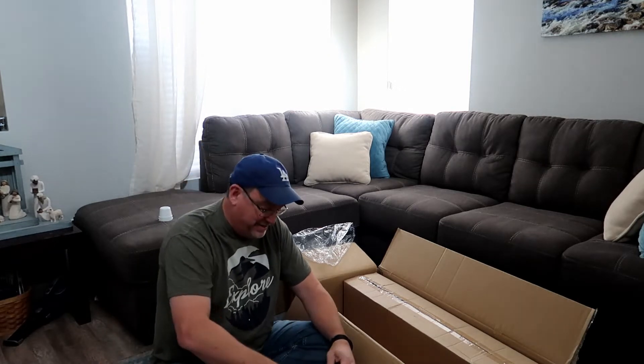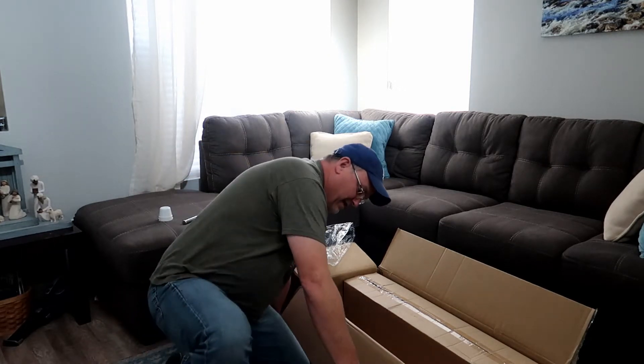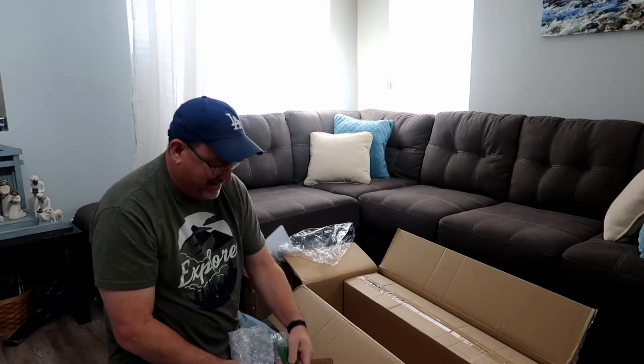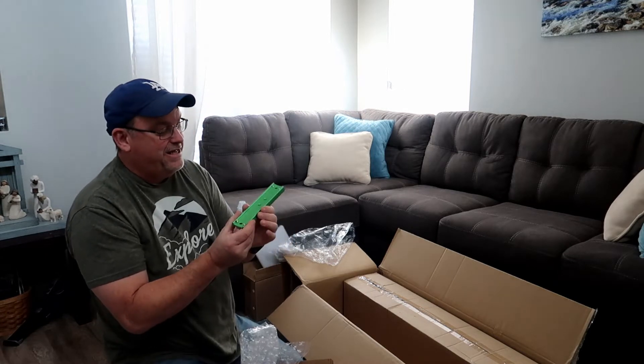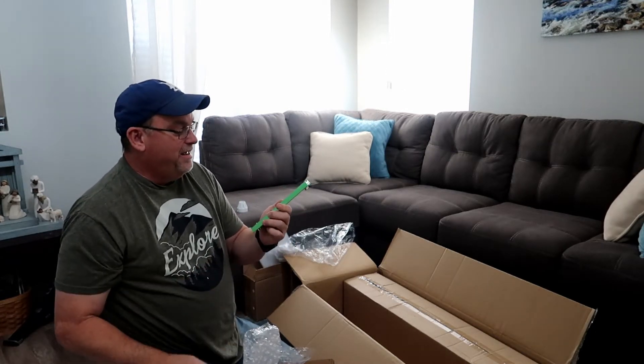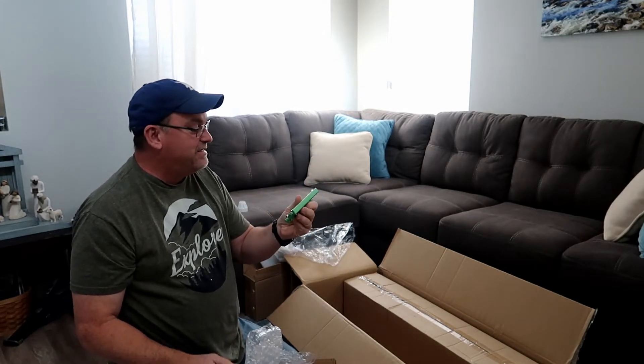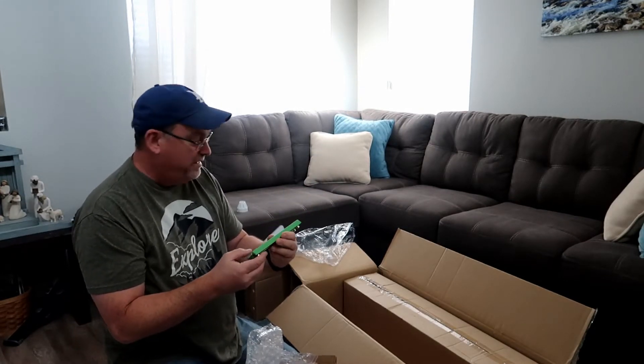Let's wait and make that decision. Oh, sweet — it did come with the dovetail bar. I'm going to need that for my telescope. That's huge. That's one of the things I was really hoping it would come with.